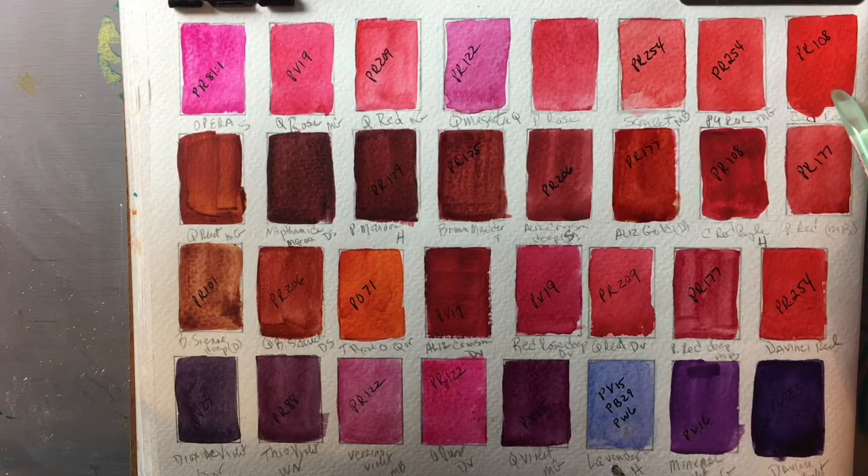This is Cadmium Red, which is PR108 — a gorgeous color, but I try to stay away from cadmium because it is a bit on the opaque side and it's somewhat toxic.